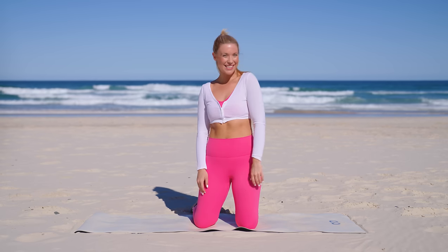Hi guys! Today we have a lean legs workout. No equipment is needed, but if you want to advance, grab a pair of one-pound ankle weights and let's get started.